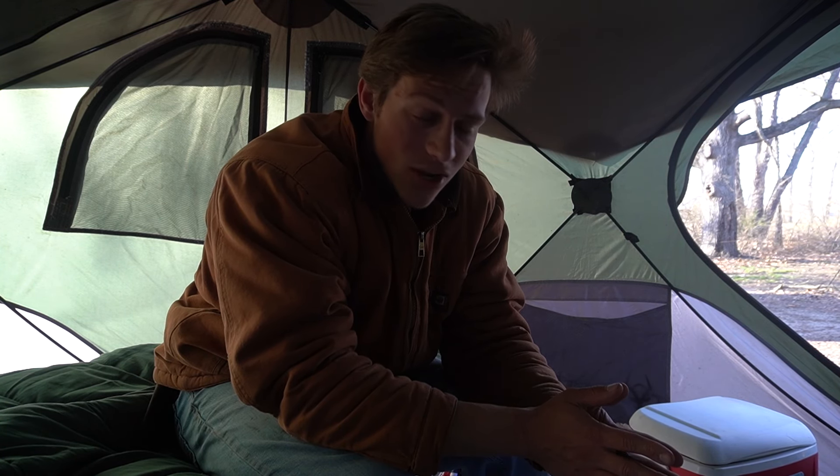I'm starving but I want to catch some fish first, and then we're gonna come back and cook some campfire pizza. Stay tuned for that — this is gonna be the first time cooking pizza over the campfire. It might go terribly, but let's just go catch some fish.